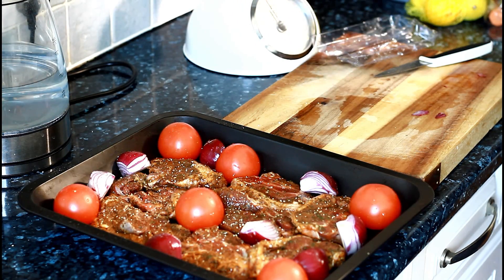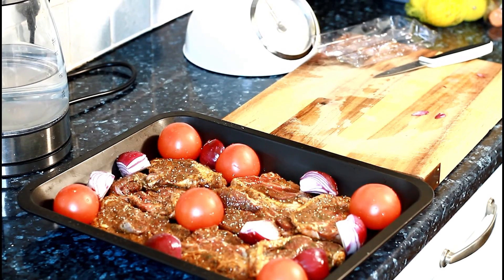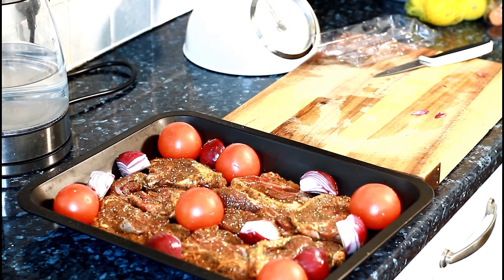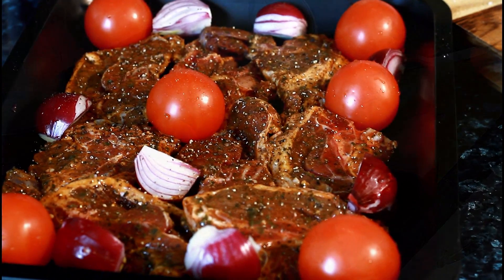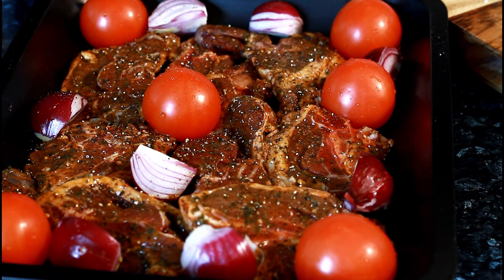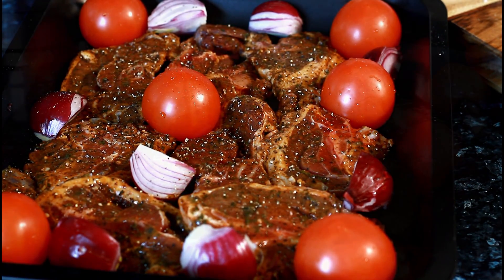We're going to roast this for about 15 minutes. Let's pop this in the oven — 15 minutes is good for this. Subscribe and leave your comments in the description box. I'm going to roast this off in the oven, enjoy the recipe guys.